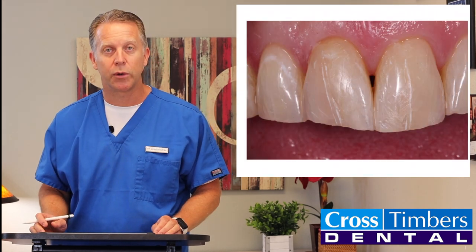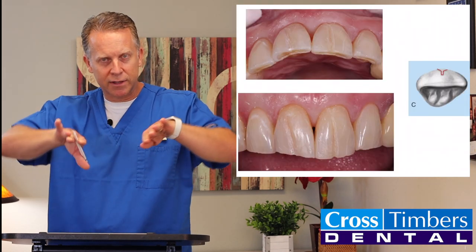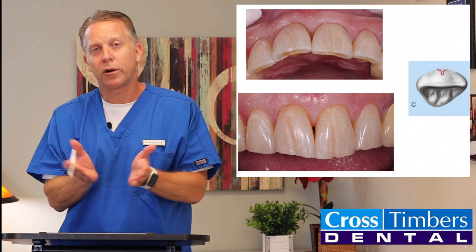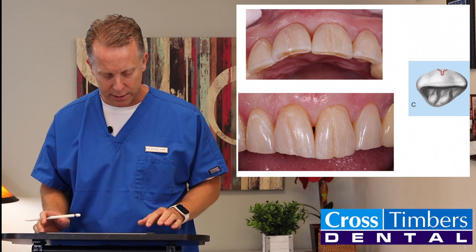Here's a close-up showing it. We also took that ditch and fanned out the sides just a little bit more, so when we put our composite filling in there, it didn't just look like a white tooth-colored filling — it looked like it blended into the enamel.